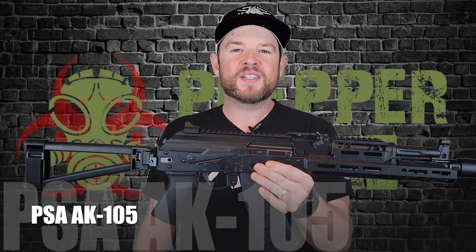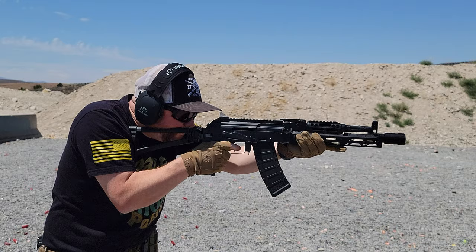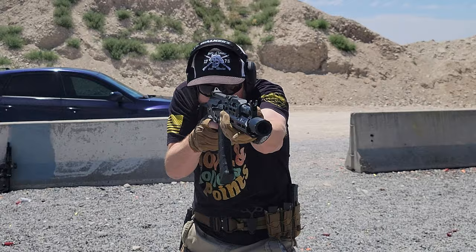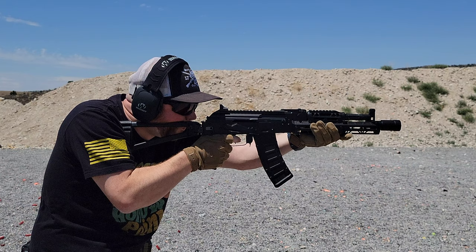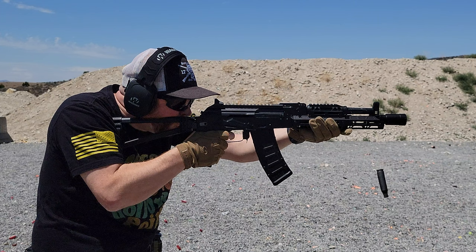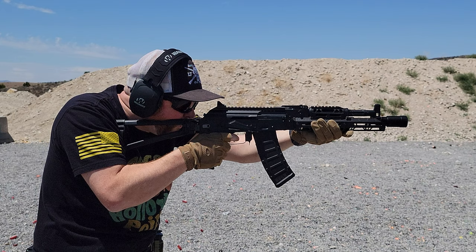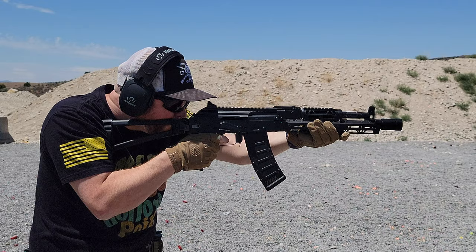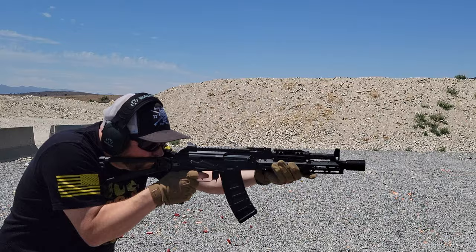Alright folks, you asked for it — the PSA AK105, chambered in 5.45x39. Let's get this review started. This is actually a really feature-rich gun with a lot of cool stuff on it.